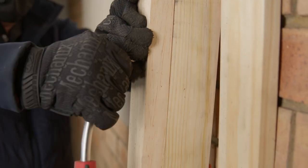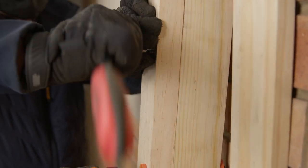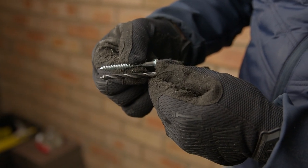Drive the coach screw through the fixture being installed into the mounted wooden surface using the ratchet and socket. Always remember that the wood brad drill bit needs to match the coach screw size when drilling through a wooden fixture.